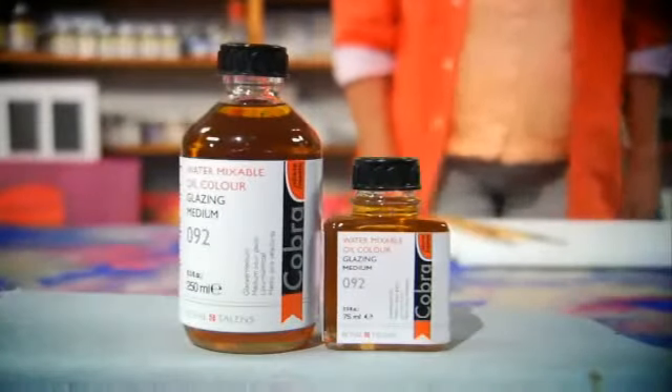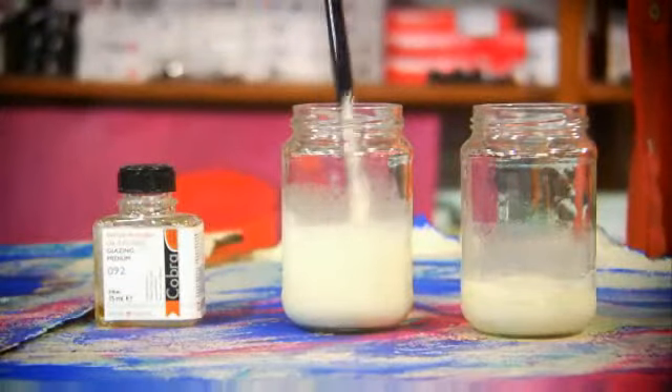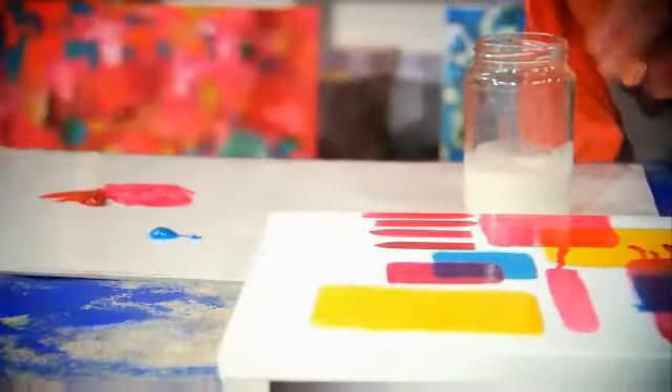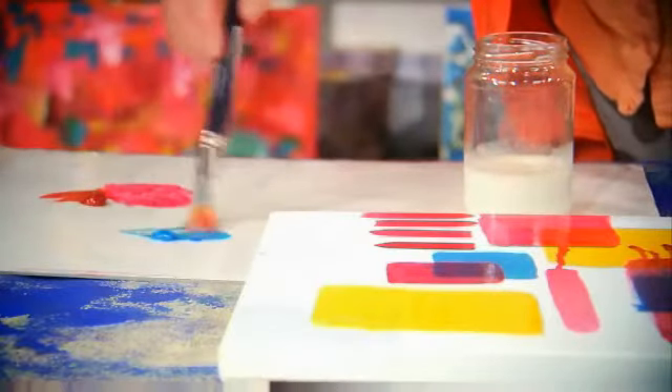Glazing medium has to be mixed with water if you want to apply layers that are leaner. Glazing medium is used to make highly fluent and transparent layers that can be applied in glazing techniques.